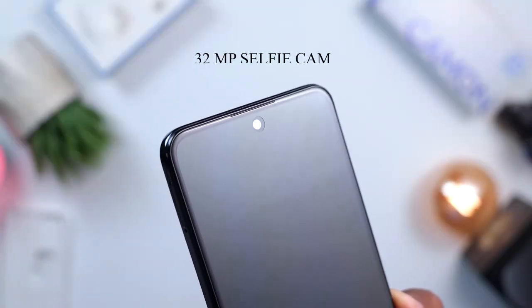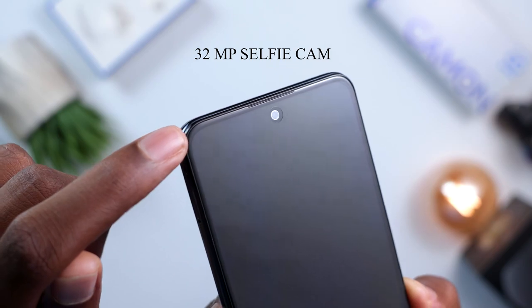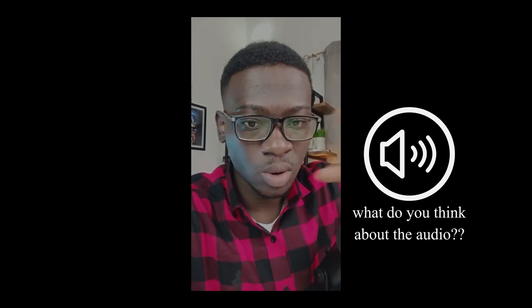Now for the selfie camera — at 32 megapixels you're going to get a lot of amazing pictures. There are many modes to try: film mode, video mode, AI cam, and beauty mode. Here's a video sample from the selfie camera of the Camon 18 Premiere. In good lighting conditions, you can get the best output from the selfie camera on this device.